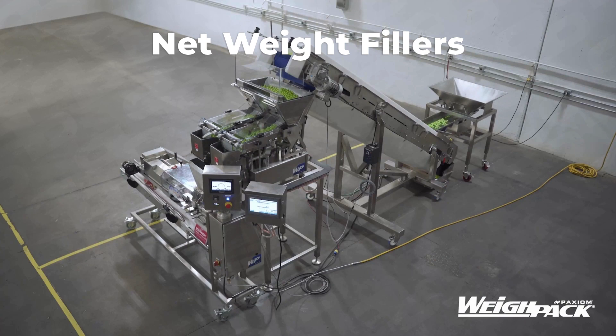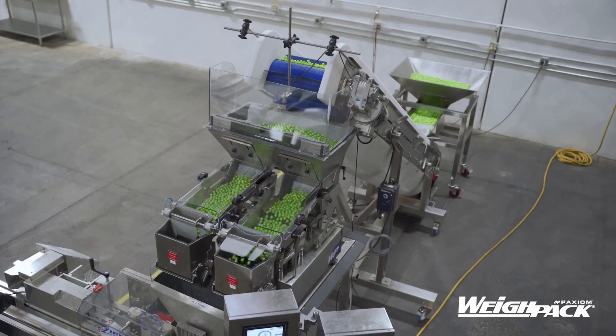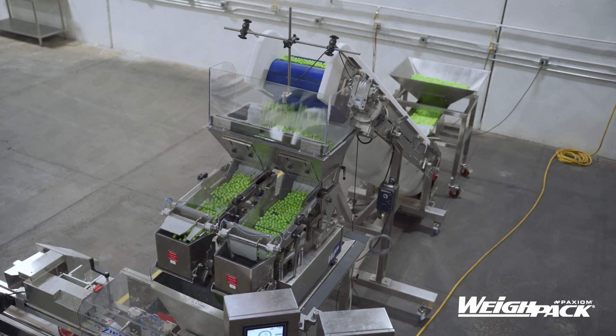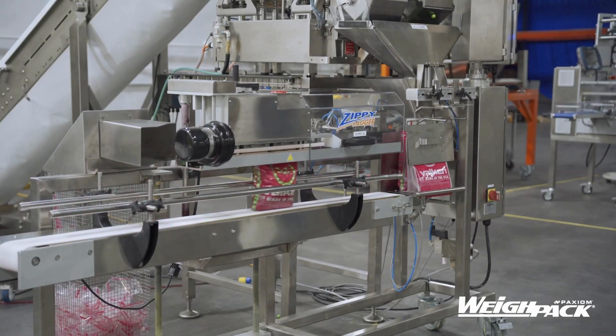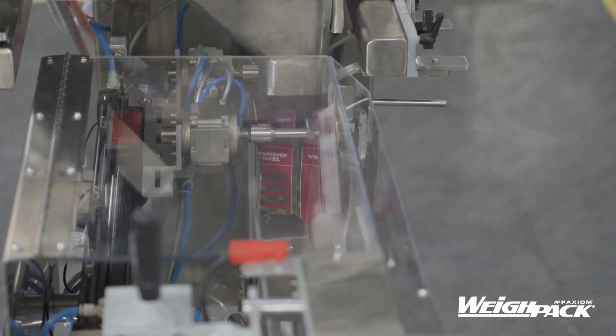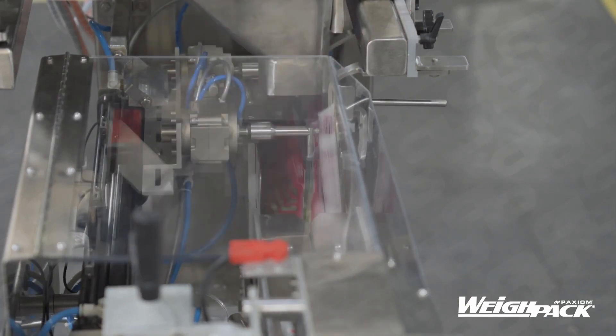Net weight fillers are commonly used in the food industry to handle dry product. Net weight fillers, like the Primo Linear V and C-Series from Waypack Systems, are designed to accurately dispense and fill a wide range of products into bags, cartons, trays, boxes, jars, and containers. Also called Net Weighers, these machines have load cells beneath each filling station to dispense dry product by exact predetermined weight, ensuring uniformity across every package.